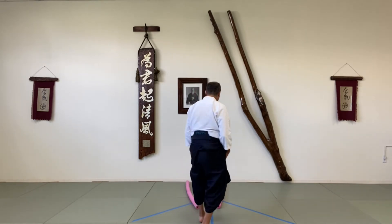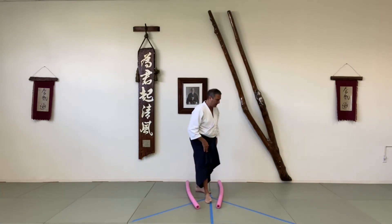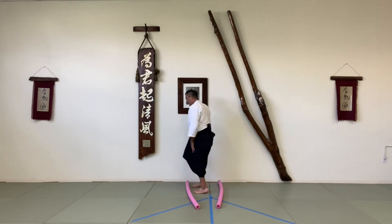Then I can go back the other way. Step, turn, slide — whoa — turn, step, turn, slide, turn.